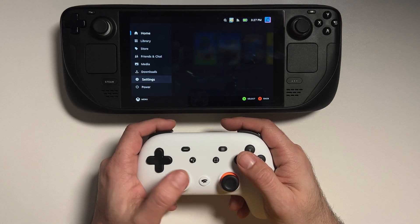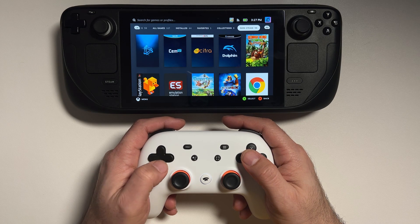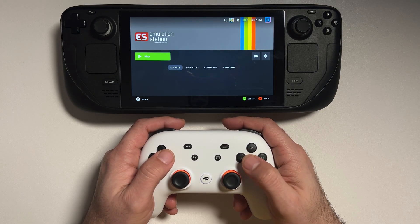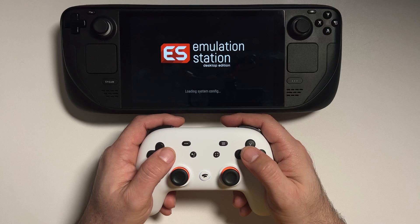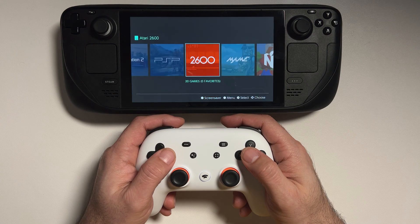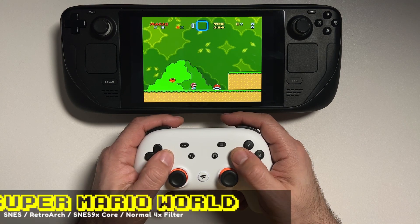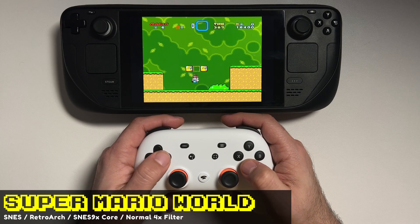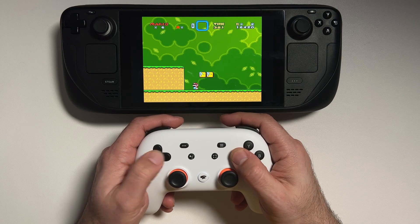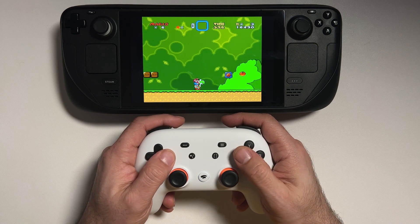Let's hit the Steam button to confirm we can get into the menu — and yeah, we're good to go. So let's fire up a game. We'll go into EmulationStation Desktop Edition and fire up a retro game for the Stadia controller, because the D-pad placement on this controller is actually a very good spot for retro gaming. Let's pull up some Super Nintendo — Super Mario World seems like a pretty good game to test for input lag. This is pretty darn responsive; I really enjoyed retro gaming on the Steam Deck using the Stadia controller.